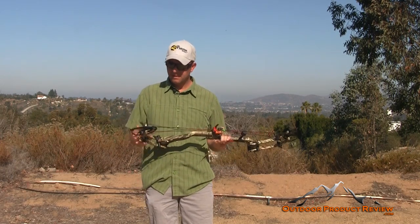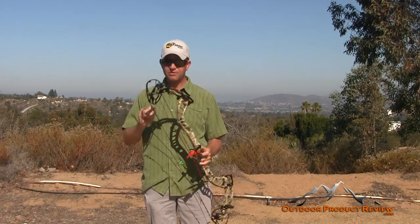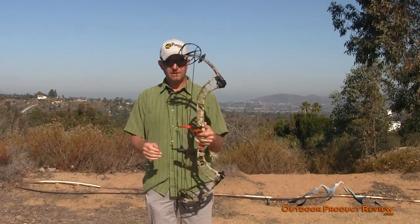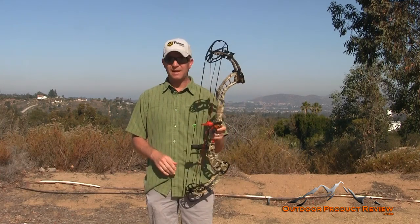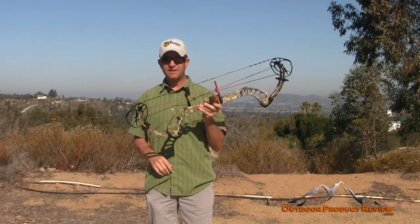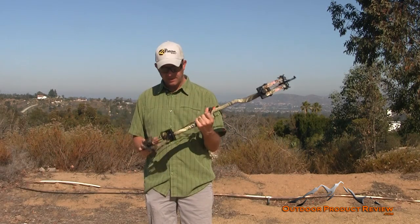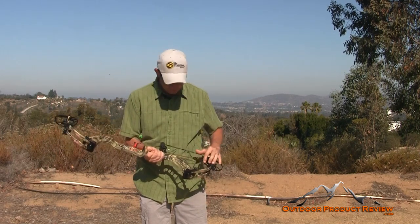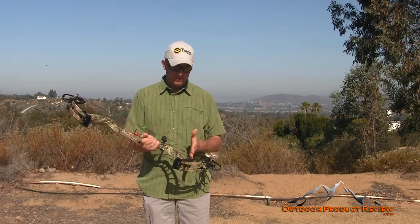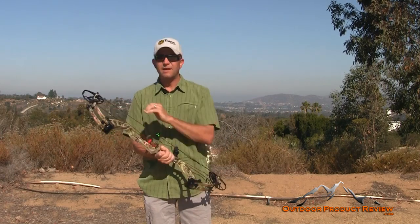Following through with the X-Tech limbs going all the way down — you have those beyond-parallel limbs — and they have vibration dampeners on the limbs themselves to help absorb shock. The X-Force bows have been some of the fastest we've ever reviewed, and the Full Throttle will probably be the fastest bow I've ever shot. Going through the riser, it's got lots of cutouts to reduce overall weight. Like other X-Force bows, it has numerous tuning tools built in — there are markers on the cams to make sure your cables align so your timing is perfect.